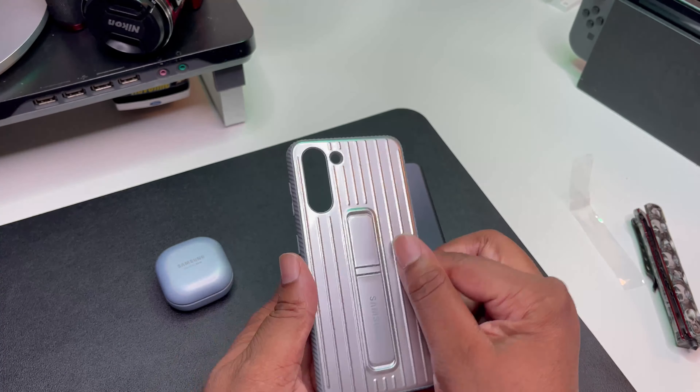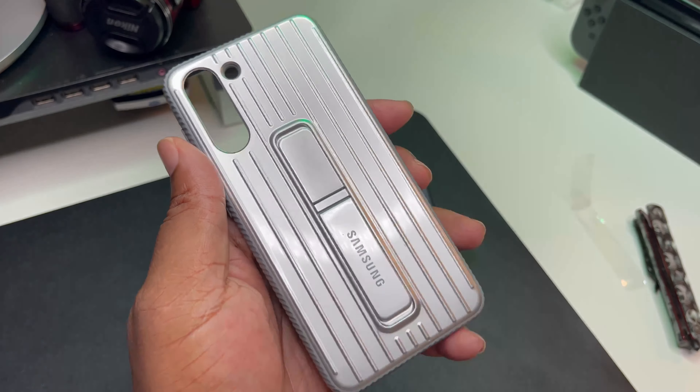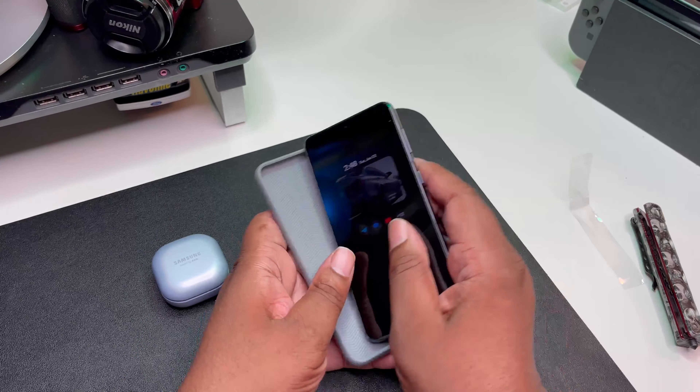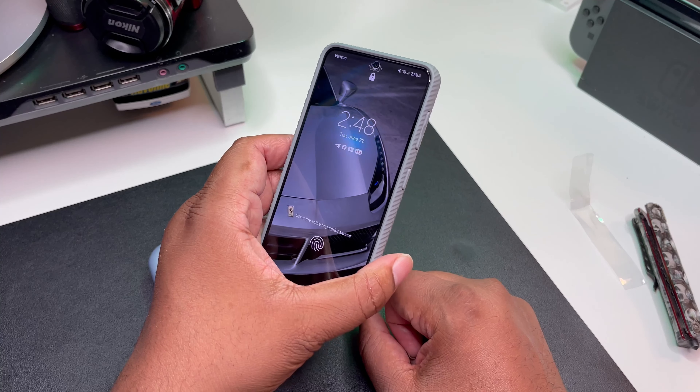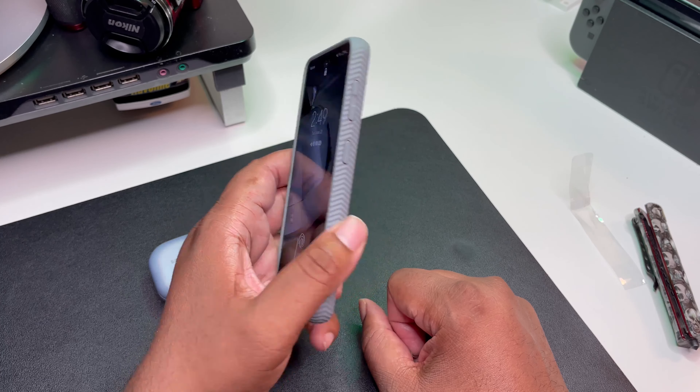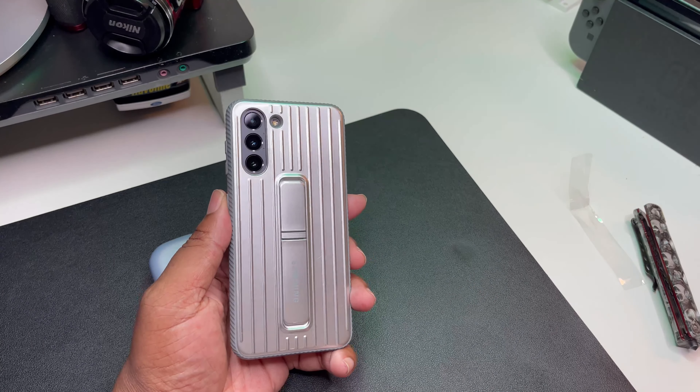We've got multiple kickstands guys, and we got that nice Samsung branding. Let's go ahead and just drop the S21 in — and you see I got the silver on there already — looking clutch. That looks dope guys.